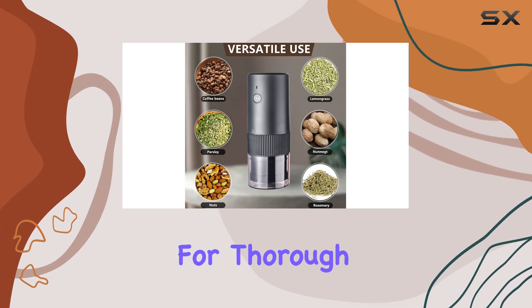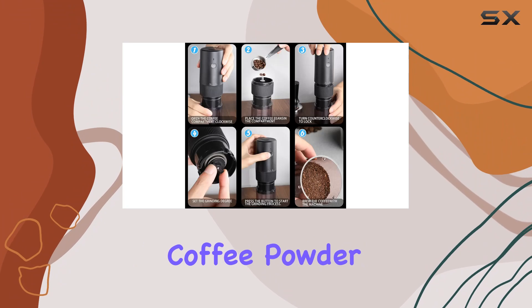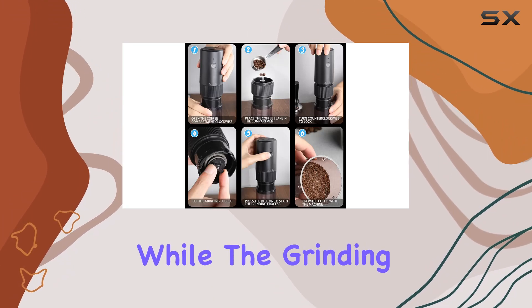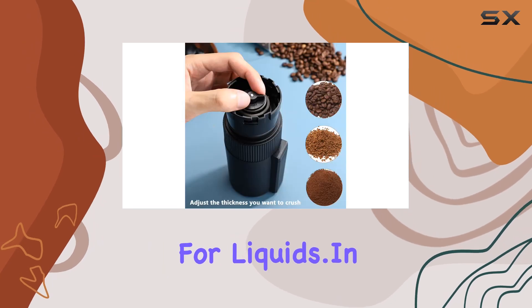Cleaning is a breeze. The grinder can be easily disassembled for thorough cleaning, and the included brush helps remove any residual coffee powder. Just remember: while the grinding chamber and transparent groove can be washed with water, the motor is a no-go zone for liquids.